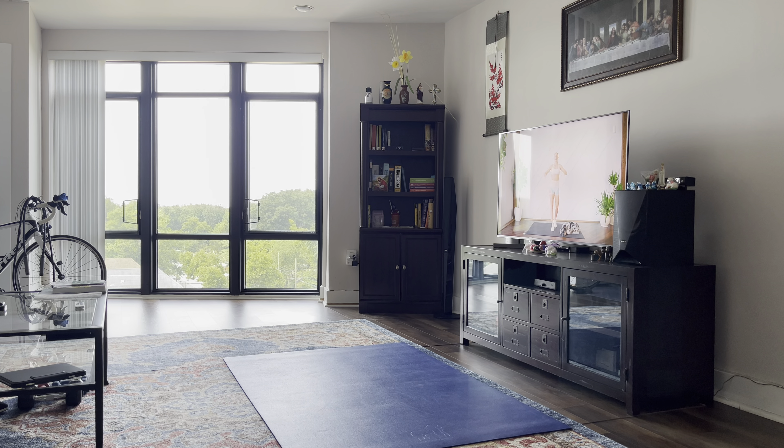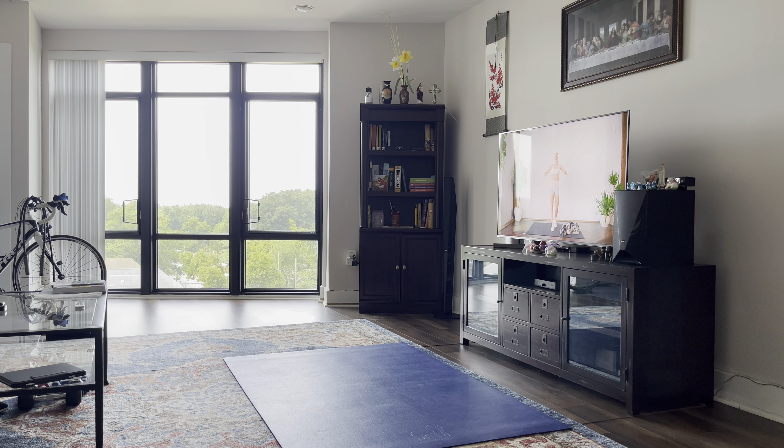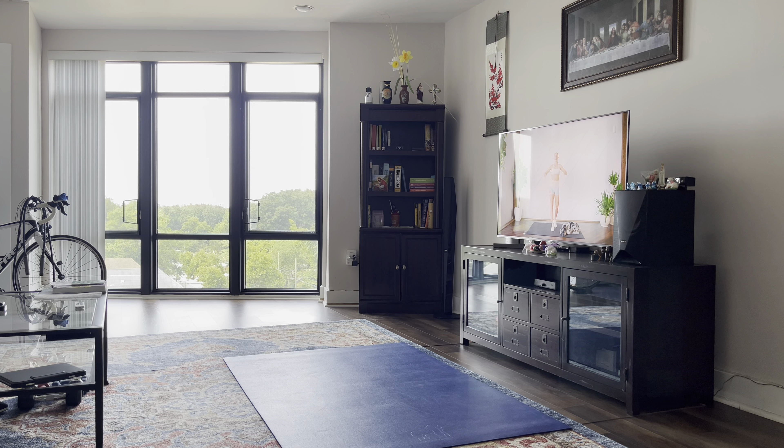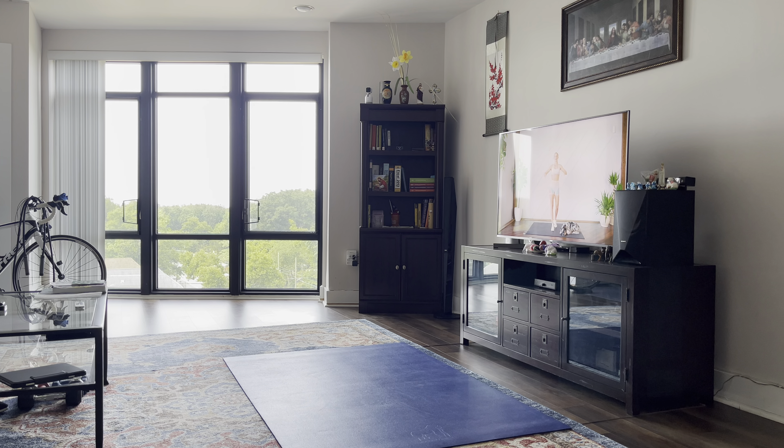Good. Next up, we're going to draw some big clockwise circles with our legs. We're warming up those hips. Try to bring that knee as close as you can to your chest.